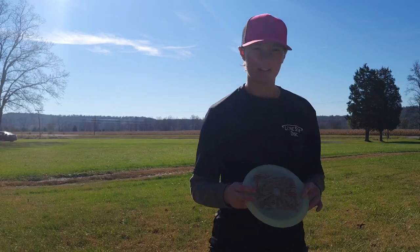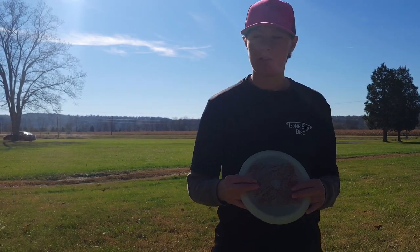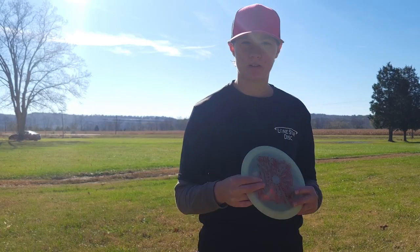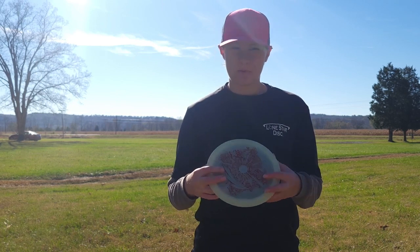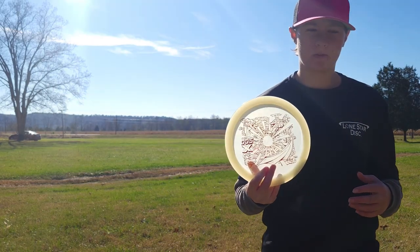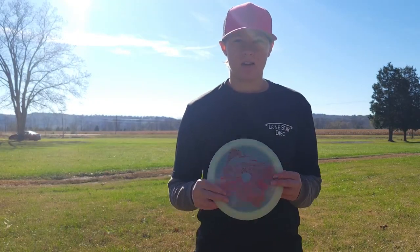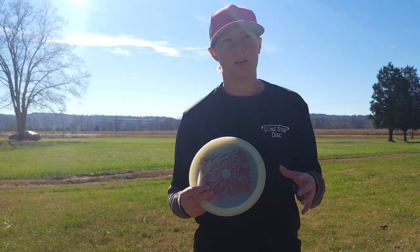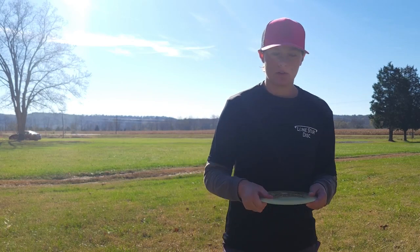I would definitely suggest this disc if you're looking for a nice overstable 8-speed. I don't know how it flies in the alpha plastic or any other plastic since I only have the glow one, but it should be more understable in the alpha or lima plastic. I'm not quite sure about the bravo — that should be the most overstable plastic you can get the Dose X in. So if you're looking for an overstable 8-speed, check out the glow Dose X; for a straighter flight, go with the alpha plastic; and for a flippy one, the lima from Lone Star.